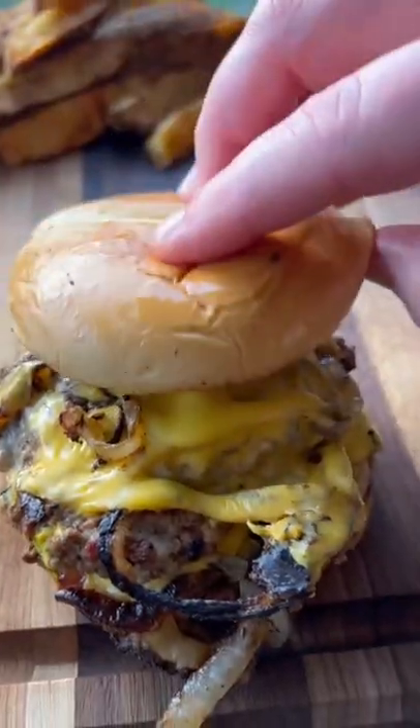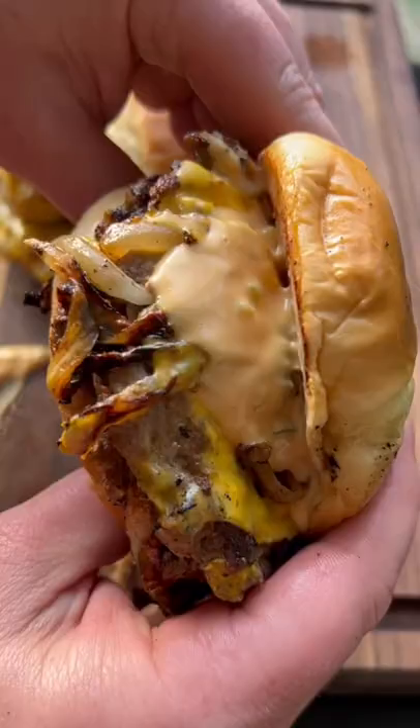Then I just spread on some burger sauce and stack up a couple of those patties and it's time to eat. If you can't decide what you're going to make for dinner tonight...